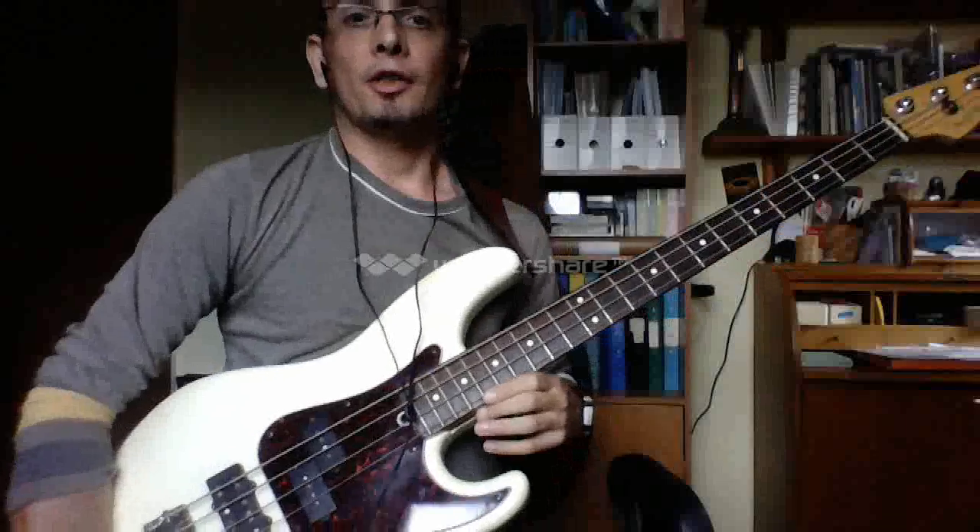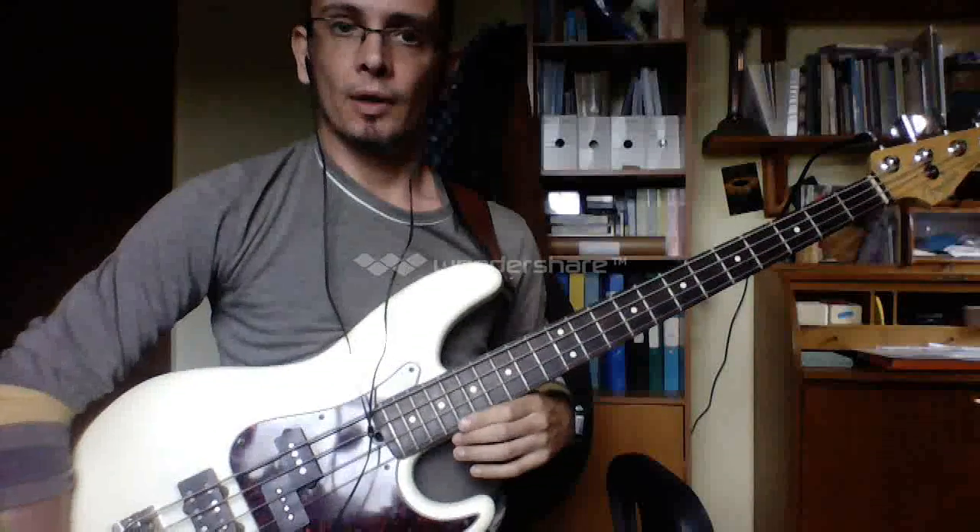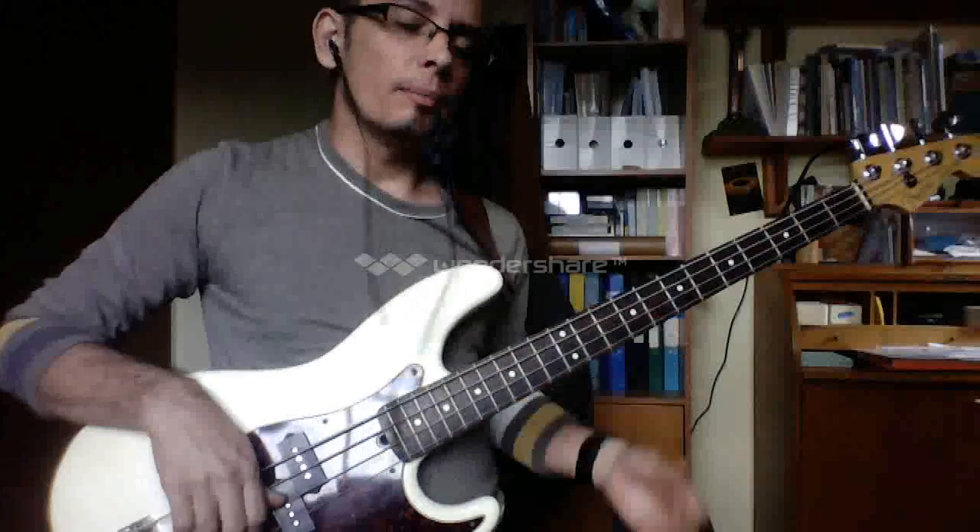I slapped the bass there in between just to give you the two and the four so you could hear where they lie. Let's look at the riff.